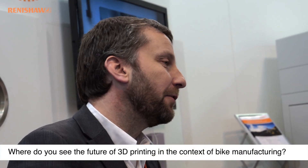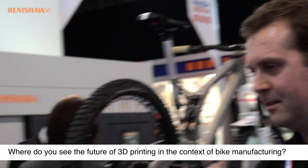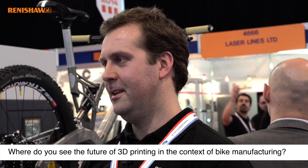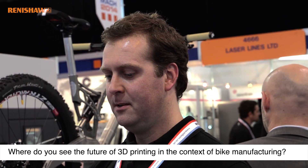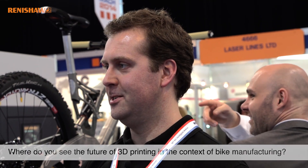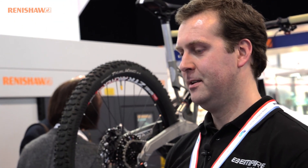Where do you see the future of 3D printing in the context of bike manufacturing? I honestly don't think we've even started. I think we're doing the sensible and obvious thing which is to make the components in a fairly traditional manner using an untraditional technique. But I think in terms of overall manufacturing capability — tooling, components, and potentially composite structures — it is completely untapped.